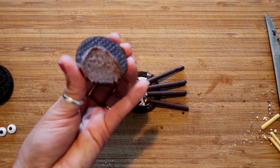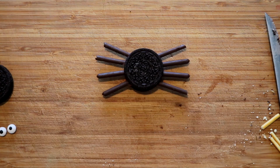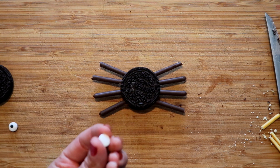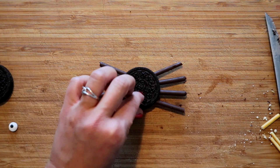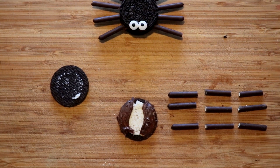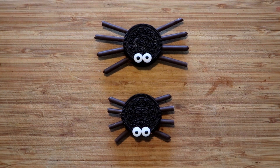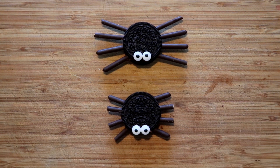Now take a little bit more frosting and fill this in — you don't need too much, just enough to cover it. Squish it down a little bit. These legs are kind of long so I'm gonna show you another variation where they're shorter. The last thing is just add your little eyes — dab a little bit of icing on the end and put them right on the front. For the shorter version I just cut the chocolate sticks into thirds so the legs would be a little bit shorter.